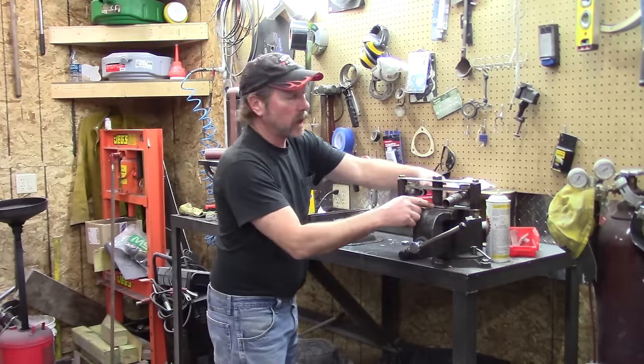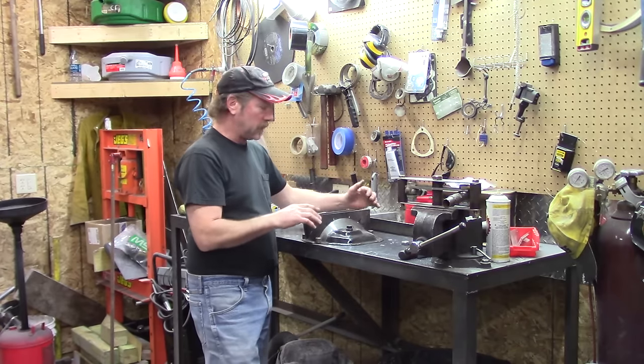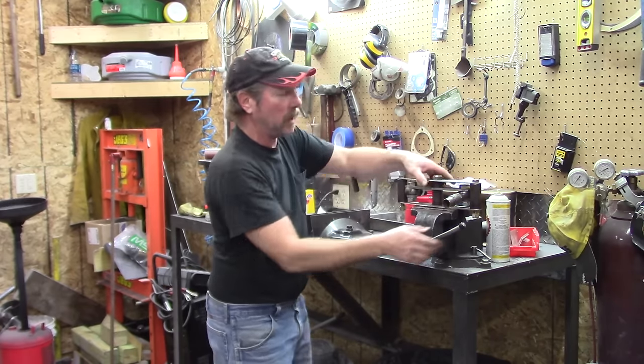I've got this contraption here that's going to be welded in here. As we tack it, we'll keep bending it, because I didn't want it to look like a big blocky substance — so it's kind of a teardrop thing.